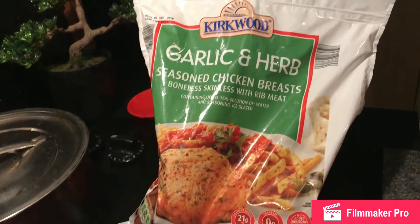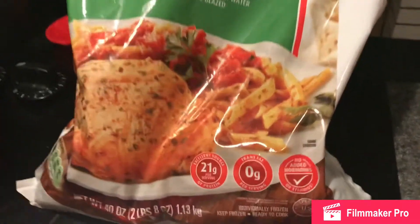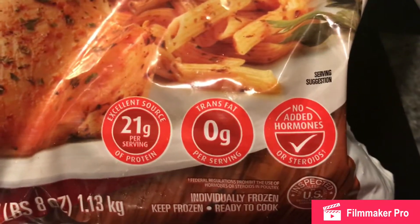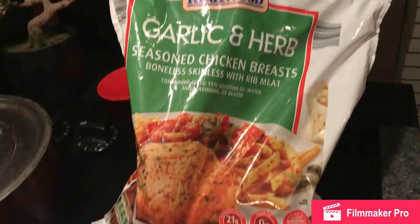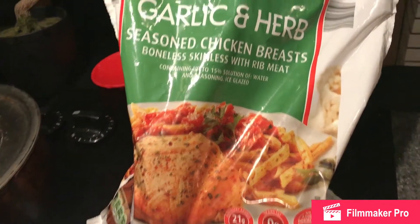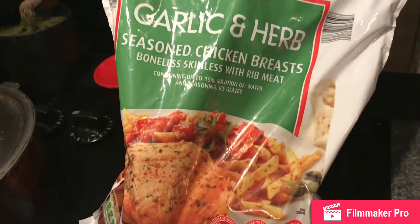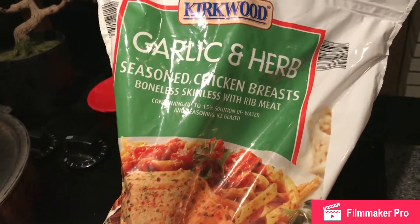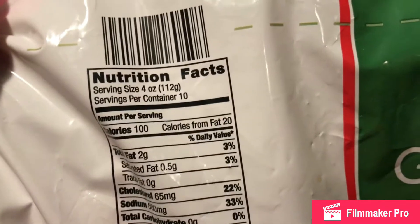Hey guys, this is what I'm making for dinner. I'm making some garlic and herb seasoned chicken — I got this from Aldi's, it's already seasoned in the bag. I'm probably going to make some mashed potatoes and some vegetables with it. It has 21 grams of protein, so that's good.